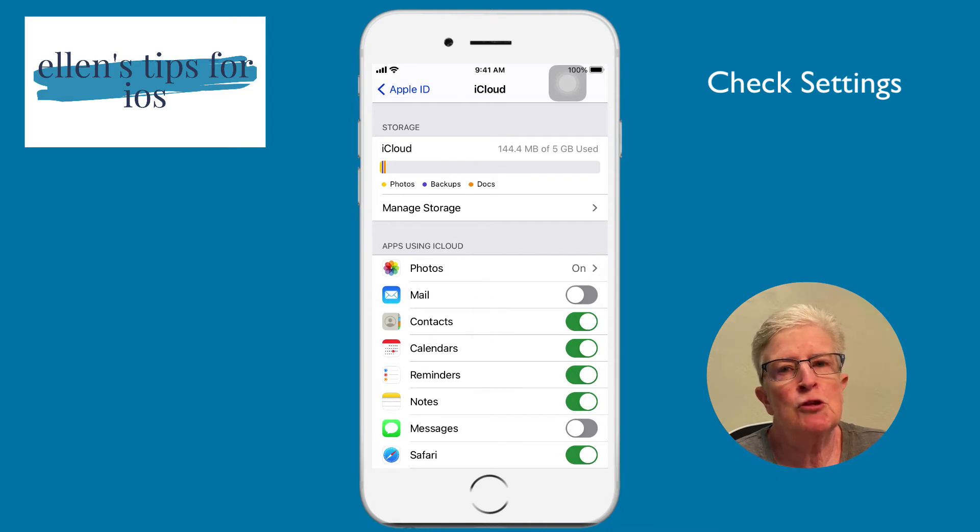The other thing you want to make sure is that you have enough storage to create that final backup. If you are hitting the five gigabyte storage limit, I personally would recommend upgrading to 50 gigabytes of storage, or more if you need it. It is well worth it so that all of your data is backed up to the cloud.